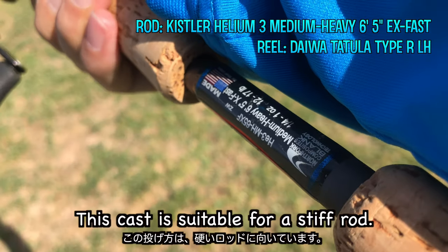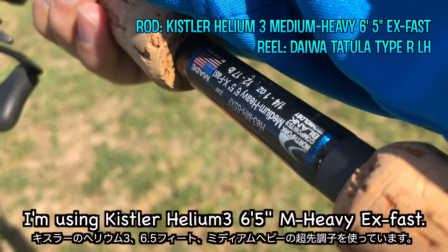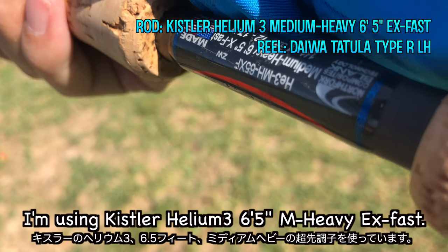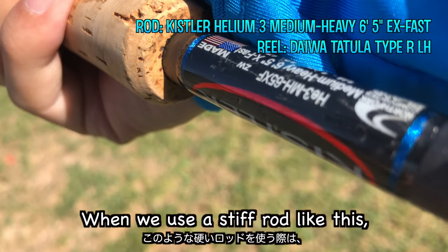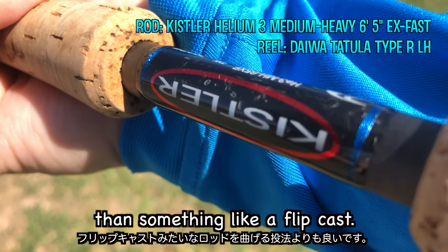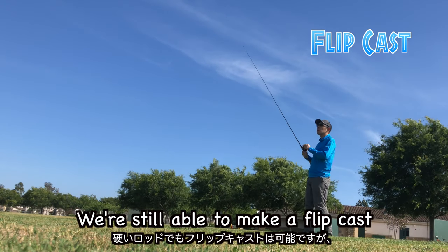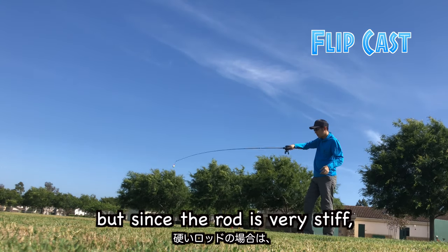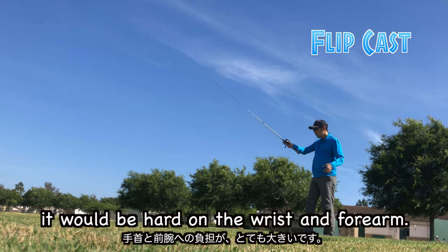This cast is suitable for a stiff rod. In this video, I'm using a Kisro Helium-3 6.5ft medium-hard extra-fast action rod. When we use a stiff rod like this, this cast would be a better choice than something like a flip cast. We are still able to make a flip cast, but since the rod is very stiff, it would be hard on the wrist and forearm.